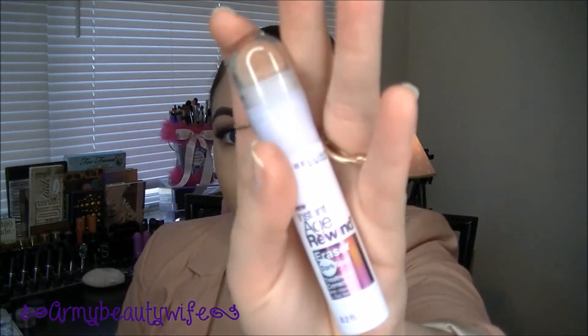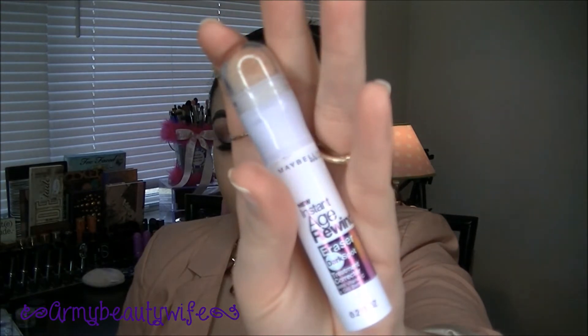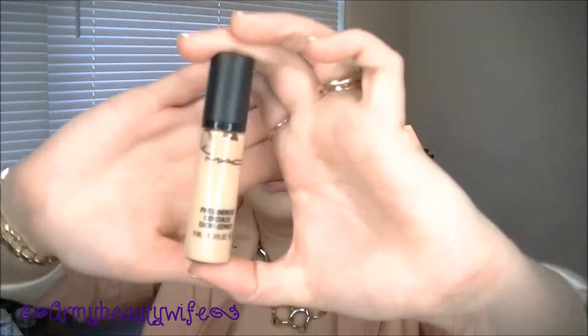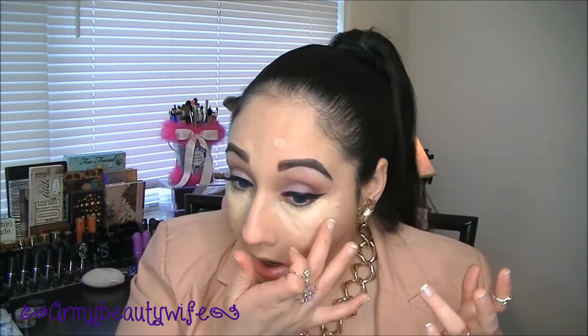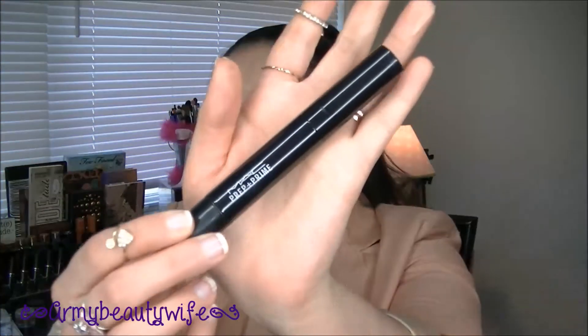Now taking Age Rewind Dark Spot Eraser for the face — we're going to put it where I have some dark spots. This is a treatment formula, so it will actually help the dark spots fade over time; mine's just in the chin area. Now going in with MAC's Pro Longwear Concealer in NC20 to highlight as well as cover up dark circles underneath the eyes. With a pointed kabuki blender from Crown Brushes, press it underneath the eye and lightly blend it out — that's going to pack on the color and add the intensity you desire.